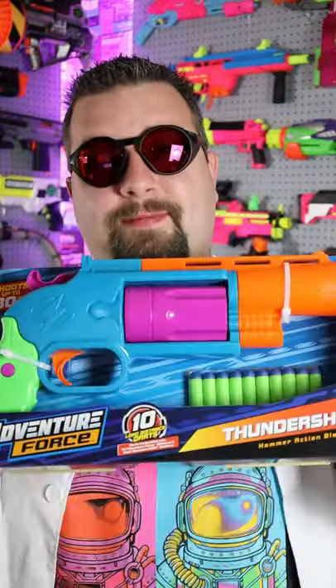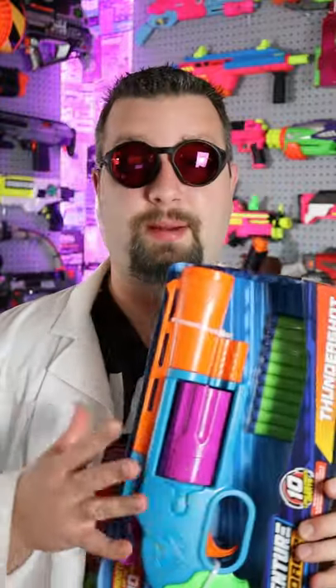In today's video we were sent a product from Busby Toys. We're looking at the Adventure Force Thundershot. This blaster comes with 10 darts and a blaster, and before we can talk any more about it, let's get it out of the package.